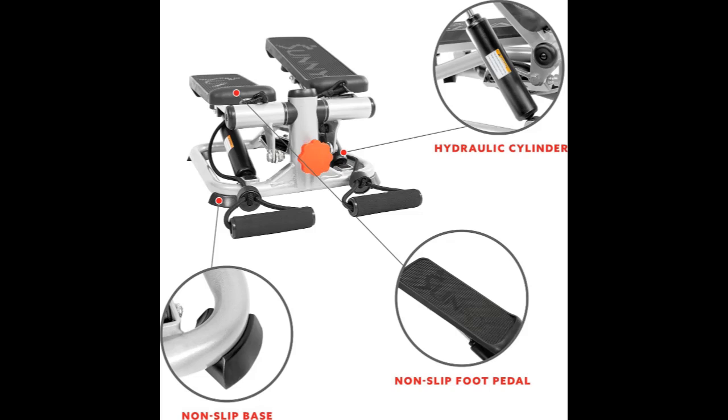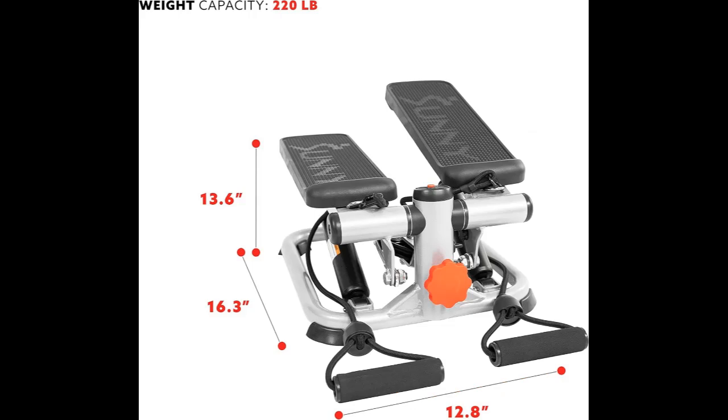Track Your Fitness: Stay informed and motivated with our digital monitor, displaying essential metrics including time, calories burned, steps per minute (SPM), and count. Track your progress in real-time and stay on target with your fitness goals.